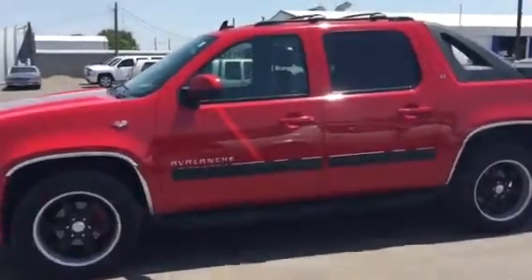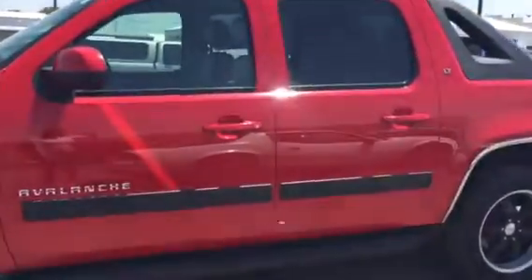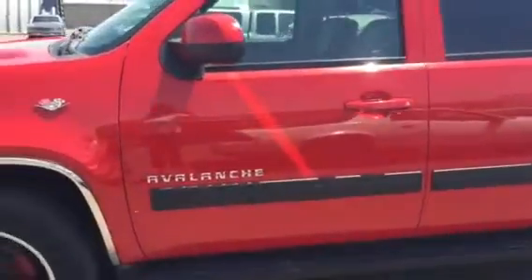Hey Paul, it's Julie. Here's our quick little video walk around of the vehicle.